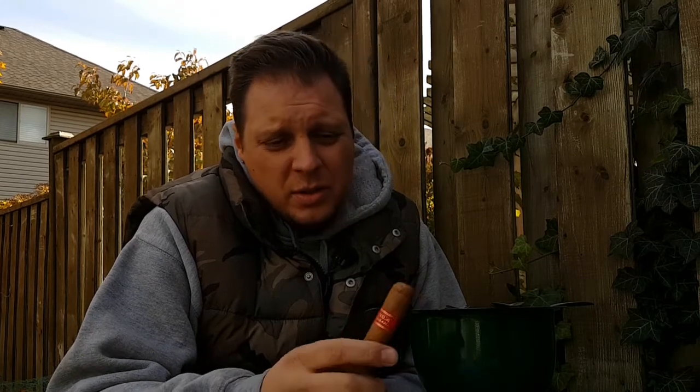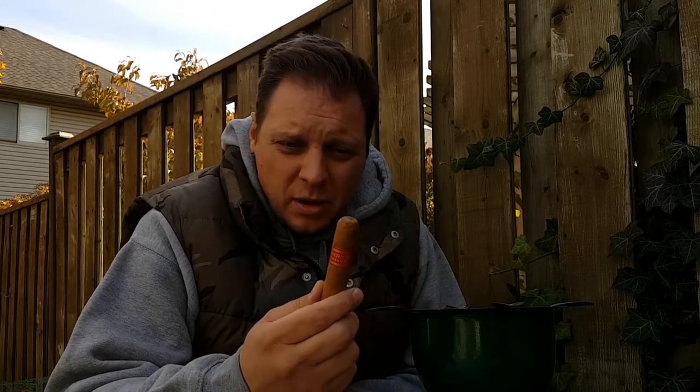Welcome to a gorgeous fall day on Cigar Creed. I'm JJ, your host. Today's review is going to be on the Partagas Serie D Number 4. We're going to do a bit of brand history as well, seeing as we haven't done Partagas yet.